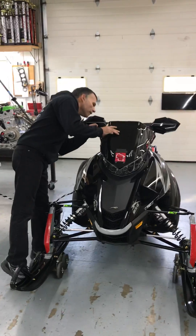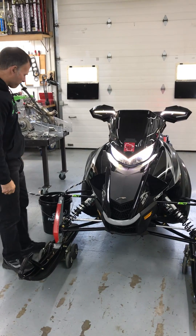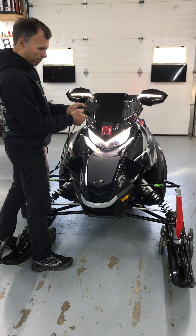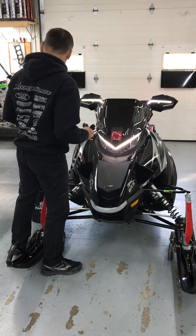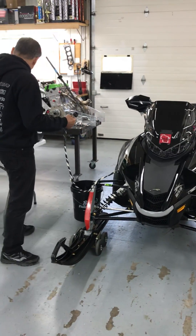We'll start the sled up. This sled is completely stock other than the can. No modifications whatsoever.